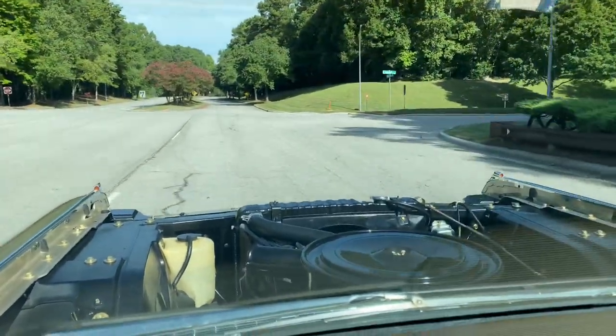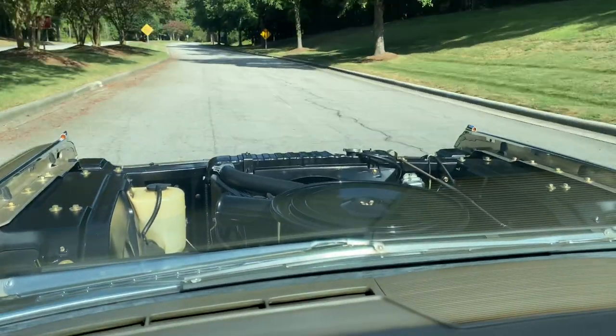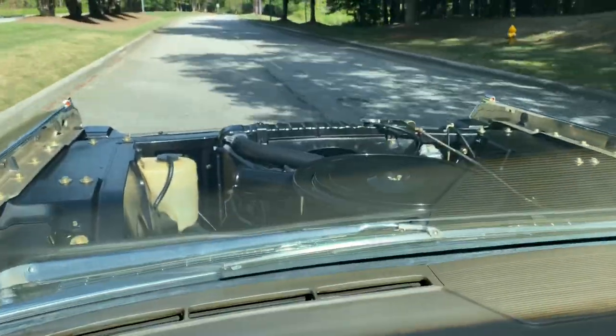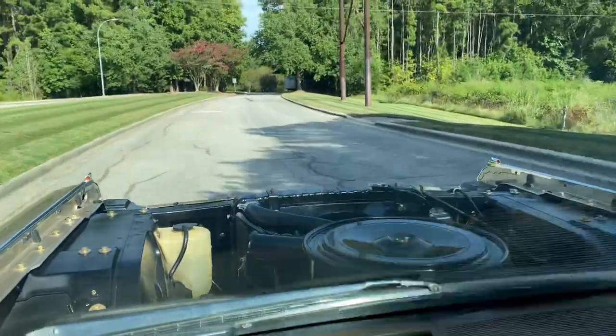We're going to cruise on to the house and park this thing, and hopefully get it fixed in the near future. Kind of cool cruising with the top off, but I'll be glad to get it all back together. Signing out.